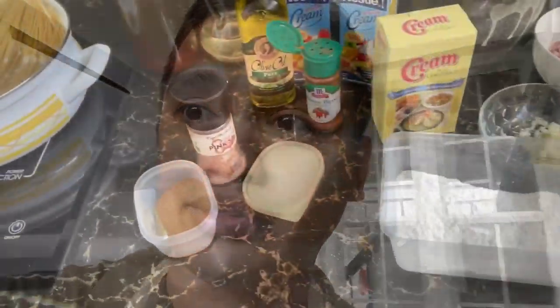Pwede naman tayong bumili ng breading mix na nasa pouch na, pero what I would like to do is to create a breading mix from scratch. Madali naman siya, guys - cornstarch lang siya. And you can put salt, pepper, garlic powder, onion powder, and kung ano-ano pang gusto ninyong spices para mas lumasa yung breading mix ninyo. This is how I do my breading mix.